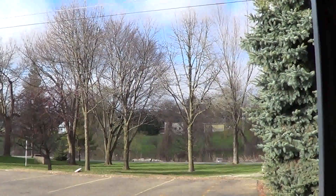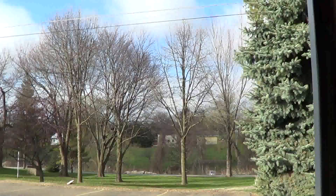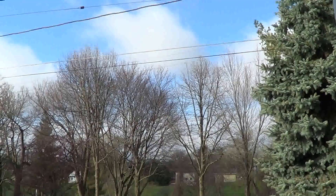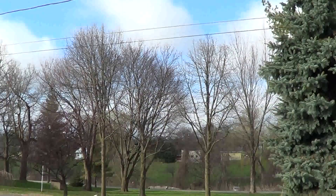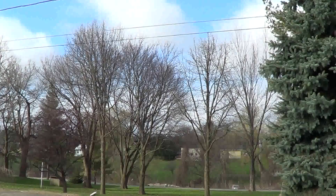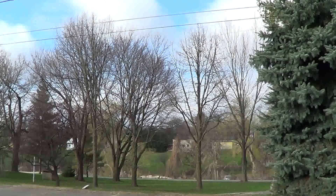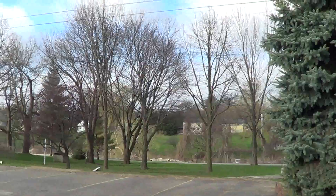Good morning everybody. It is May 3rd, Saturday. It's actually going to be maybe a sunny day today. We haven't had sun here since about Saturday of last week. It's been nothing but 40s and rain. Lots of rain.